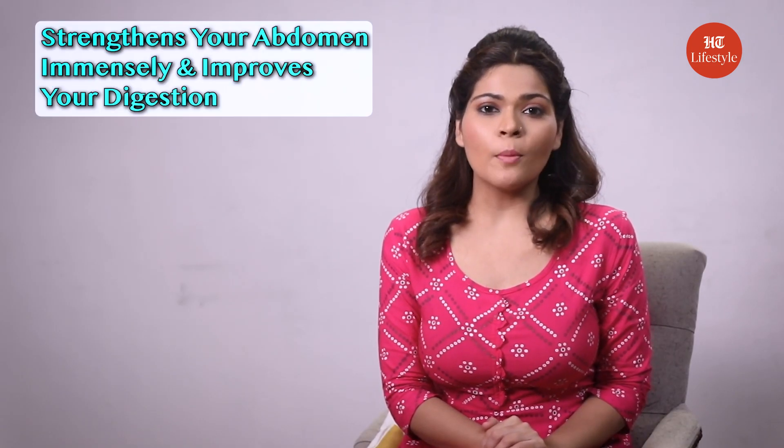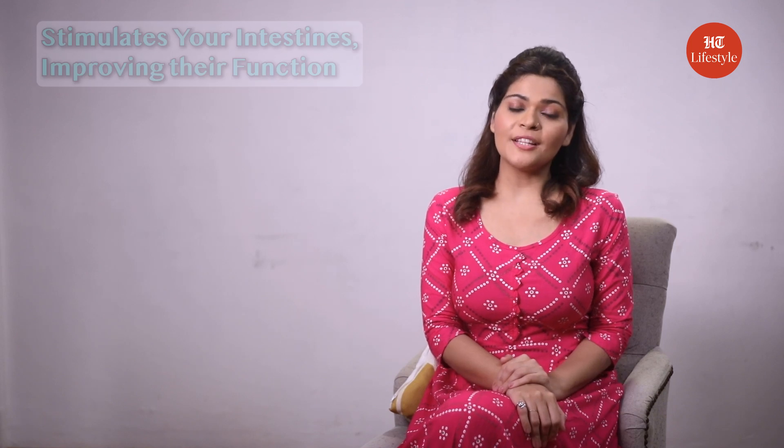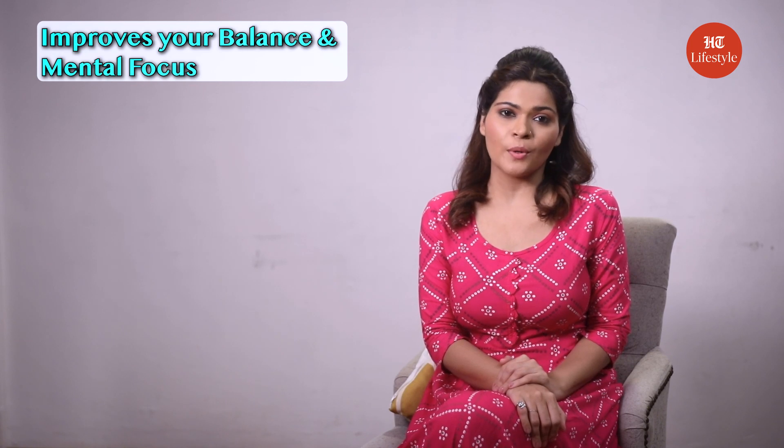Now after Utkatasana, let's talk about another important asana called Paripurna Navasana, or the boat pose. This pose strengthens your abdomen immensely and improves your digestion. It also stimulates your intestines, improving their function, as well as improves your balance and mental focus.